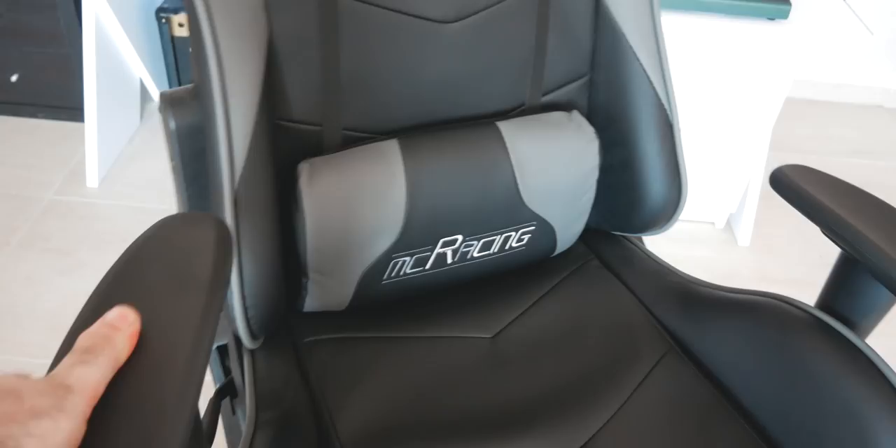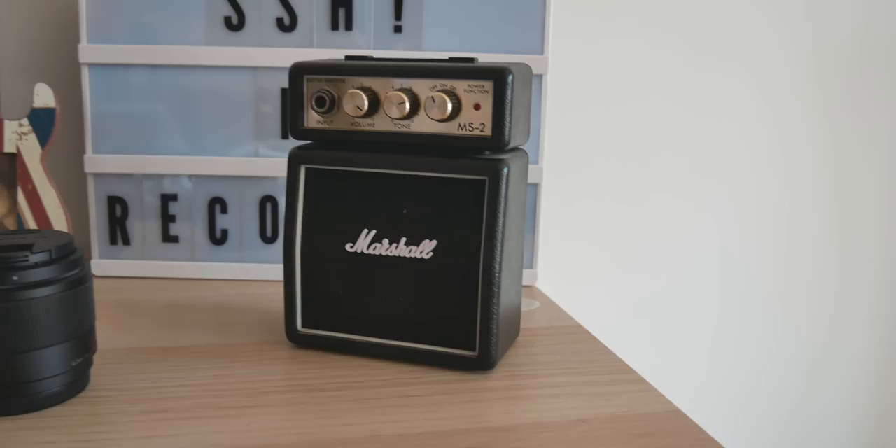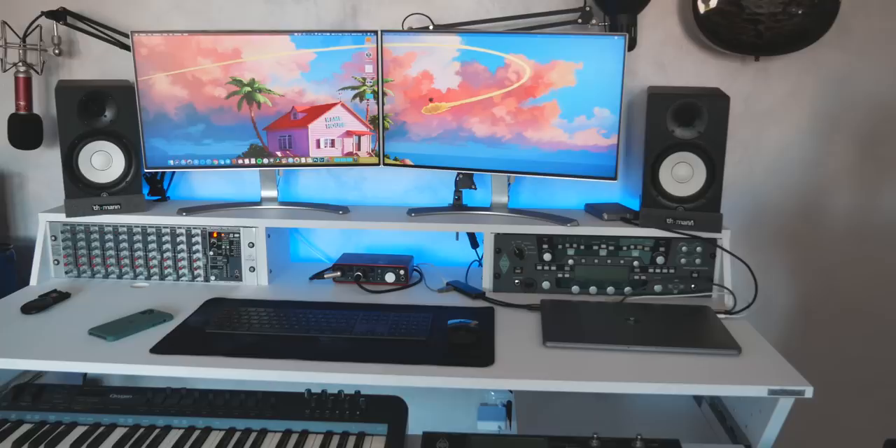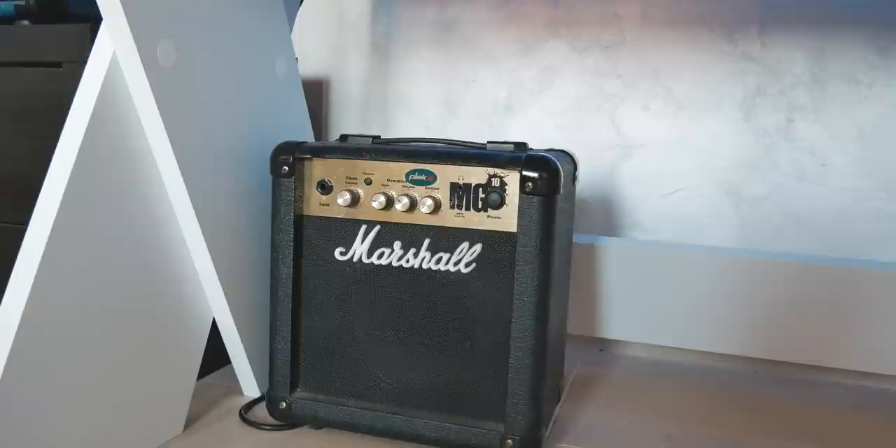Moving on, we have another amp — this is the Positive Grid Spark Amp. I use it for practicing or as a Bluetooth speaker. And this one — I'm just kidding, I never use it, but it's cool so I like it. And last, I have another amp: this little guy was my very first amp. It's a Marshall MG10. It sounds very loud for a 10 watt and it also sounds very good, so it's there if I ever need it.